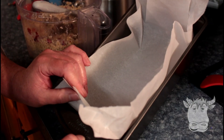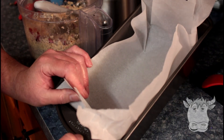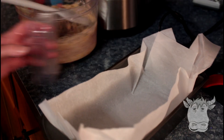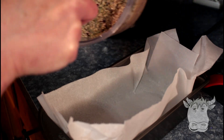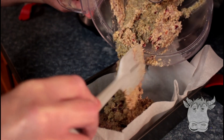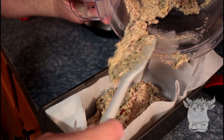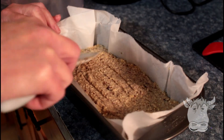This pan is 9.25 by 5.25 by 2.75 inches, so you need about a 9 by 5 pan. Okay, so we're just gonna pour this in, set our oven to 350, and our bread is ready to bake. Just smooth your top down and stick it in your oven.